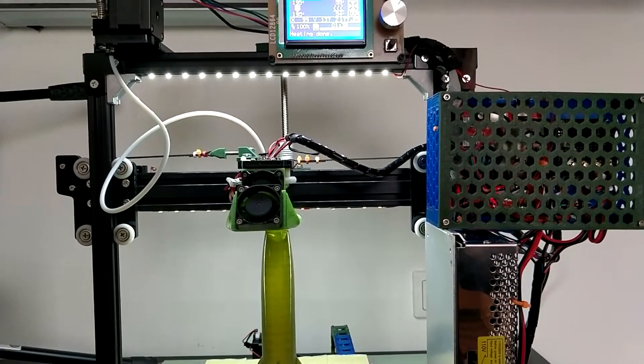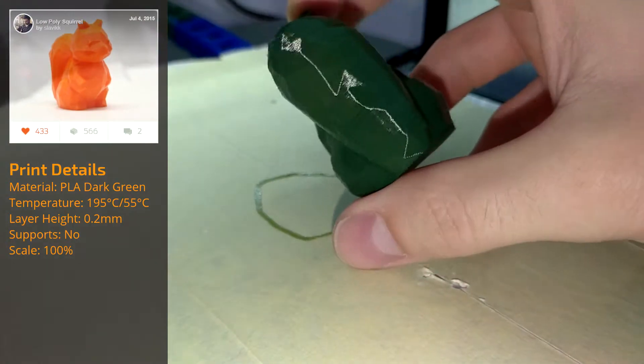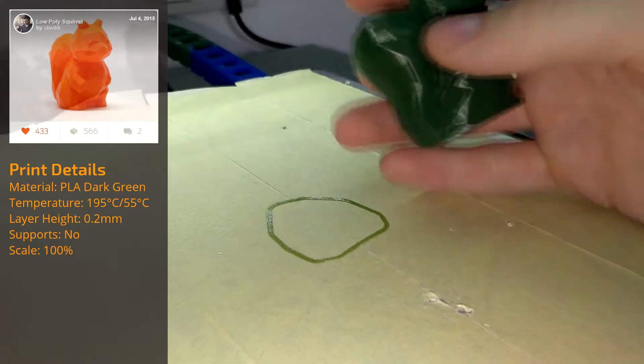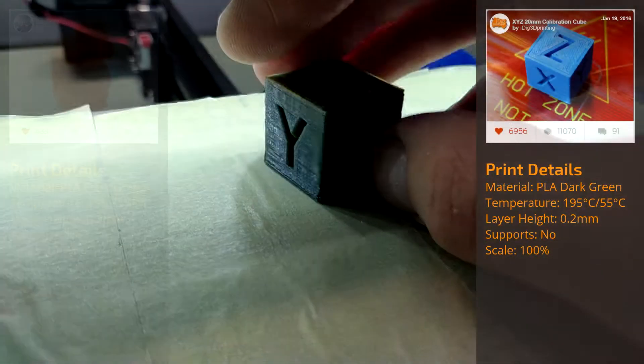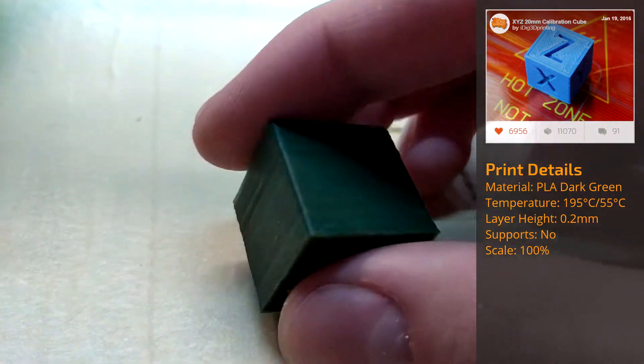The print quality definitely increased with these upgrades. There's no more wobbling on the Z-axis and no more layer compression. Furthermore, thanks to the tensioners, the wobbling along both the X and Y-axis got reduced by a lot. While the prints are not perfect, you can see real improvements.